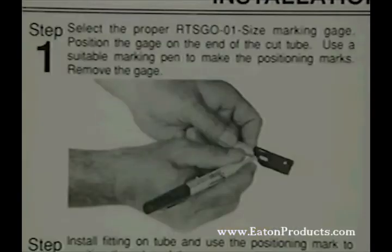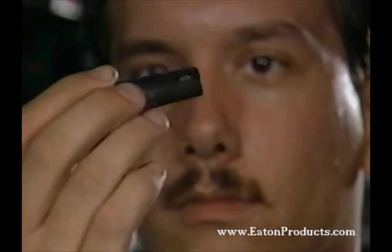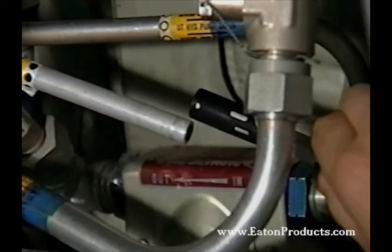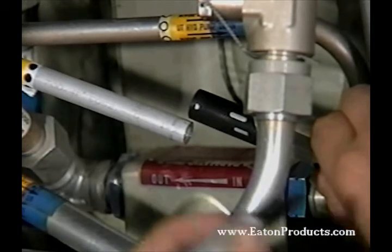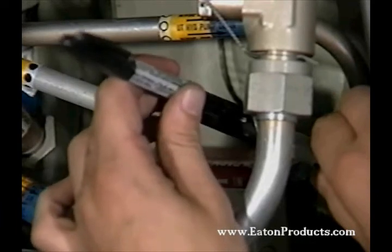The first step is to mark the right position for the fitting on the tubing. Take the marking pen and the marking gauge for the tubing size you'll be using from the kit. The gauge is identified by the tube dash size located in the upper right-hand corner of the gauge. Now you simply place the marking gauge on the end of the tubing and make a mark through each of the two slots. Note the round hole in the end — this assures that the gauge is properly seated on the tube. Once you're sure it's seated, you can make your two marks and remove the gauge.